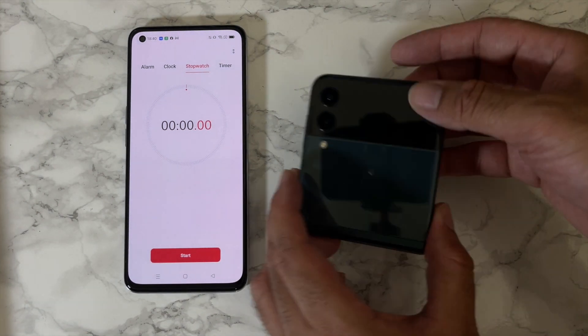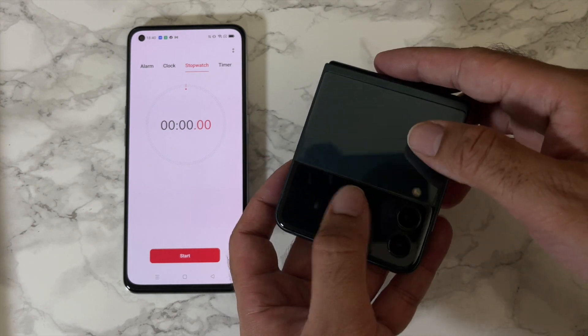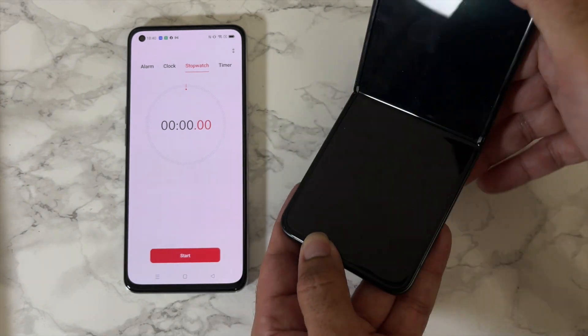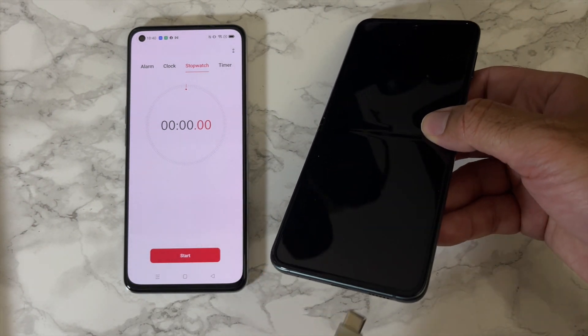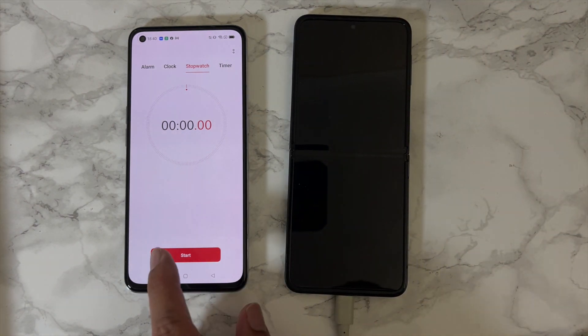Okay, so this is the Samsung Galaxy Z Flip 3 battery charging test. This flip phone supports only 15 watt fast charging and the phone is totally dead — zero percent battery. Let's see how long it takes to get to a hundred percent.